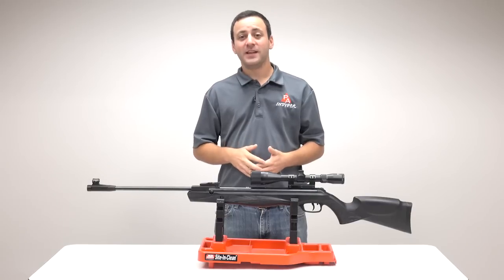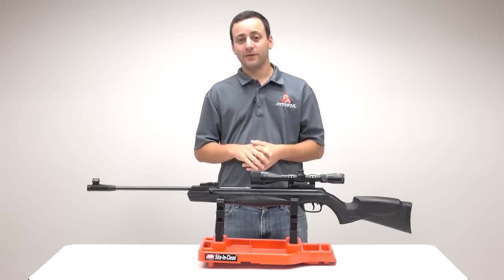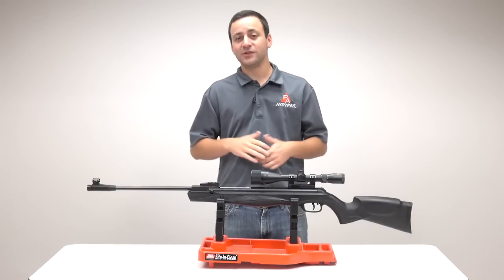Welcome to the Pyramid Insider. I'm Tyler Patner. Today we're going to be taking a look at a brand new offering from Walther, the Walther Paris in .22 caliber. Let's check it out.